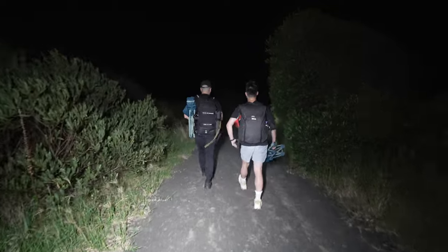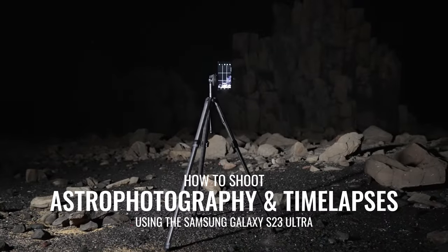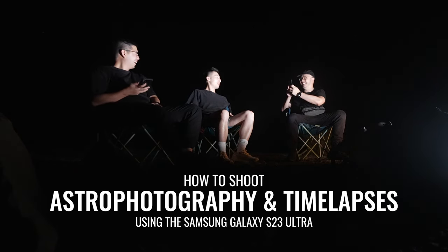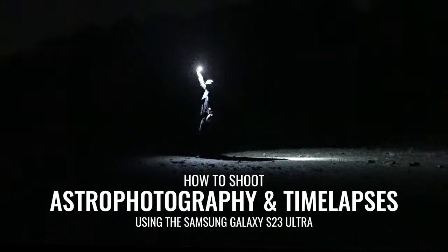Hey everyone, my name is Demas Rusli and in this video I'm going to be showing you how you can take photos and time lapses of the stars using the Samsung Galaxy S23 Ultra. Welcome back to my YouTube channel. My name is Demas Rusli and I'm a photographer and designer based in Sydney, Australia. In this video, I'm going to be taking you through step by step on how to do astrophotography using the Samsung Galaxy S23 Ultra.